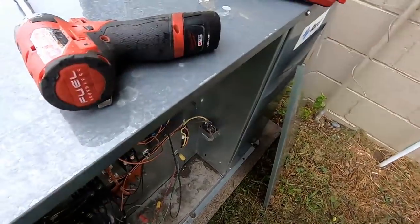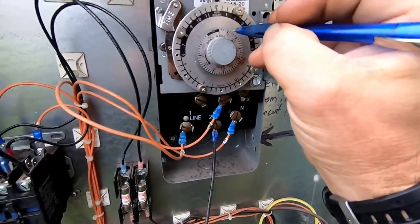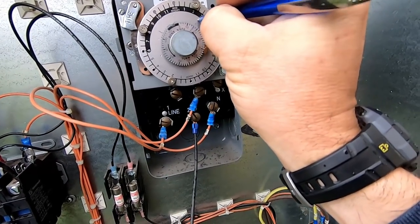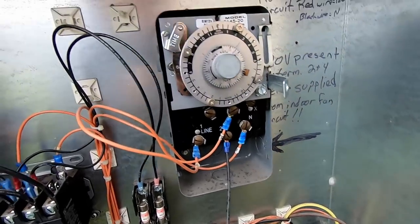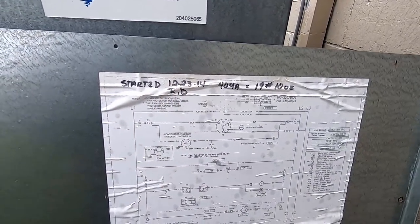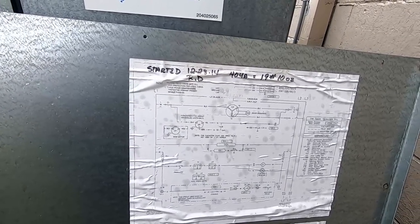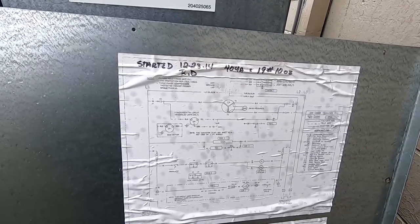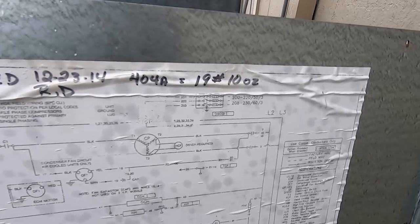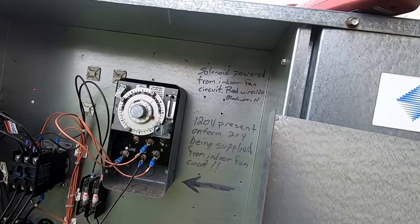I hate messing with this clock and having it act up afterwards. I have a very strong feeling that our issue is at this clock. I started this unit up back December 23rd of 2014. I've only been here for about four months. I wrote 19 pounds 10 ounces in there, and the refrigerant type — I can't tell if that's my writing or not.